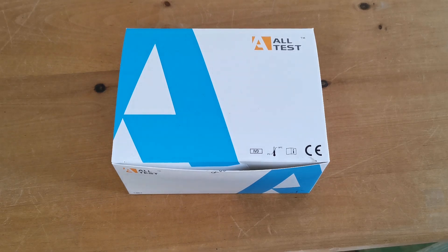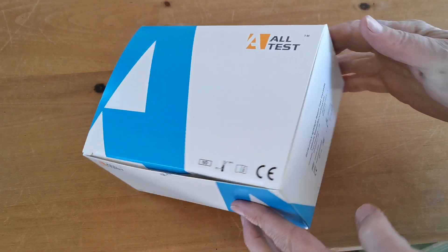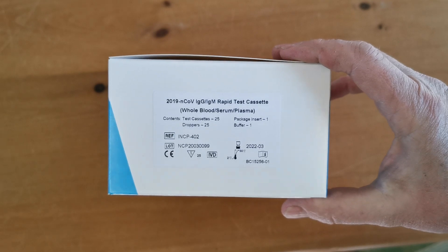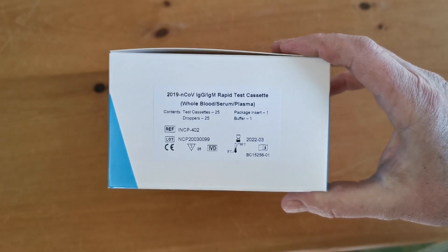Welcome to this presentation video where we're going to run you through the procedure and interpretation of results for this coronavirus all-test rapid 2019 NCOV IgG IgM test. This is the pack that all tests have produced. We show you the catalogue reference on the back — it's a 2019 NCOV IgG IgM rapid test cassette for whole blood, serum, and plasma samples.